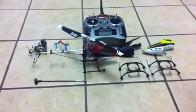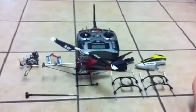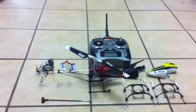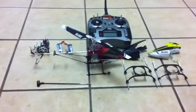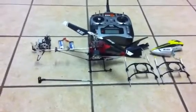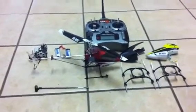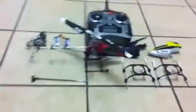Here is my Blade 120 SR. I've had this helicopter for well over a year now, I've posted a lot of videos about it and the multiple upgrades I've tried on it — some were just to make it look good, some were to make it fly good, some were to make it lighter. I think I've finally found the right balance between style, performance, and weight.